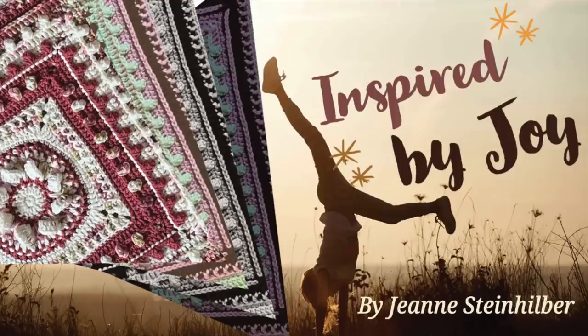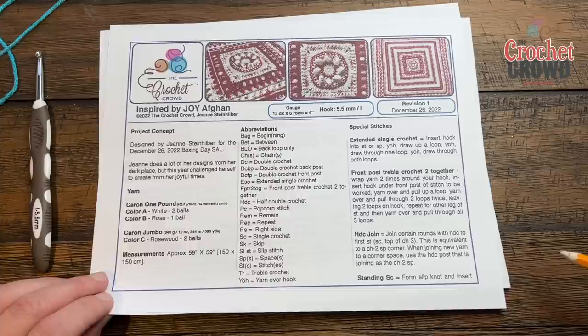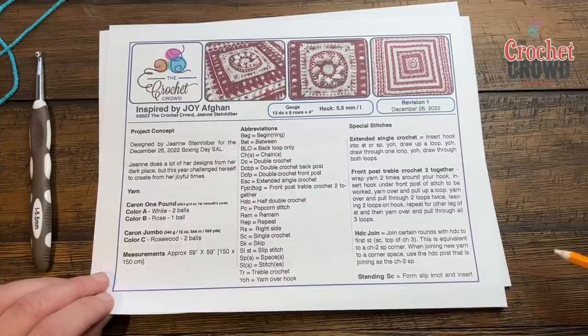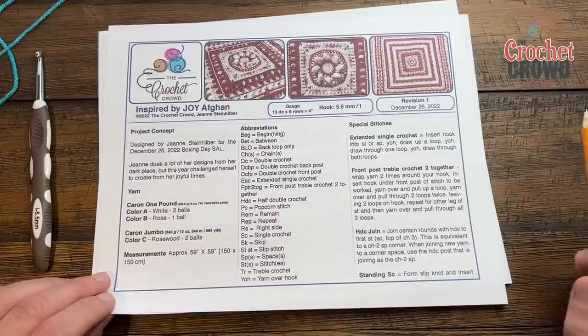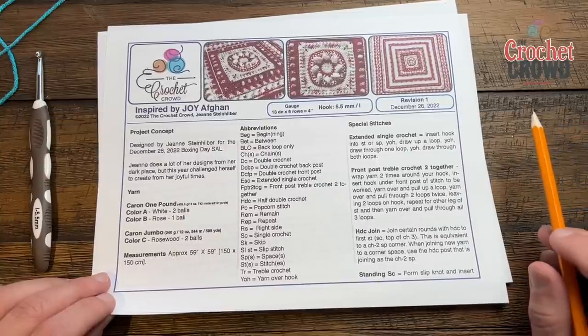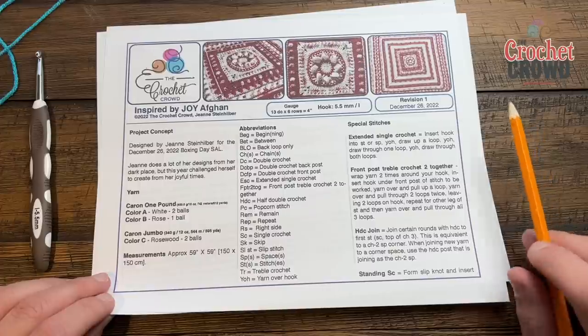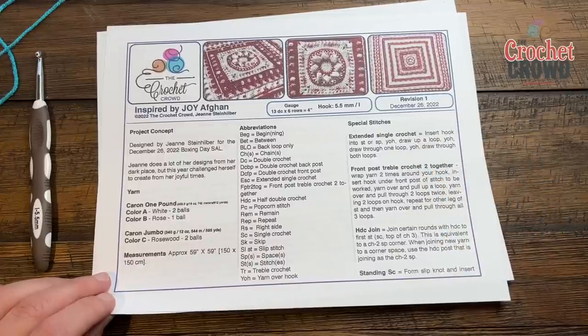Welcome back to The Crochet Crowd as well as my friends at yarnspirations.com. This is Inspired by Joy, an afghan created by our very own Jeanne. This was created in the summer of 2022. Jeanne was holding it because she likes to do that, because it is an extra special blanket for her annual Boxing Day Stitch Along, which is December 26th, which we call Boxing Day here in Canada.